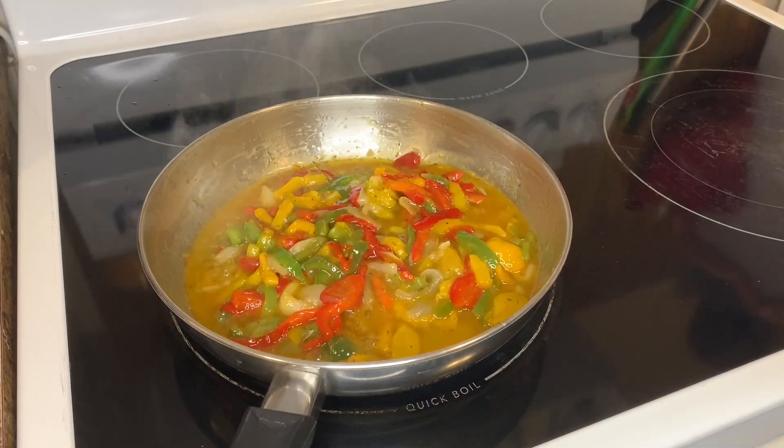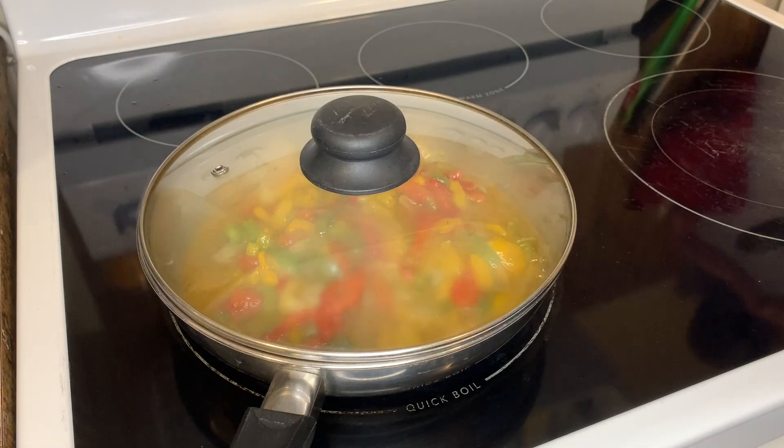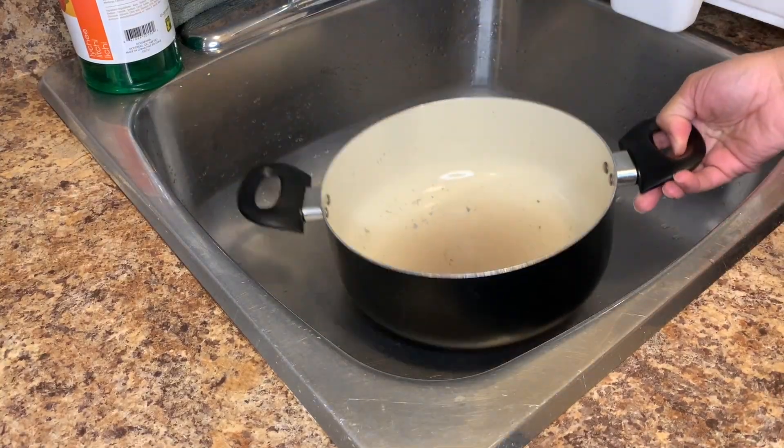We're gonna leave that now and let it cook down. Then we're gonna go and get the pasta ready and put it on the stove. Stay tuned guys and watch what's going on.